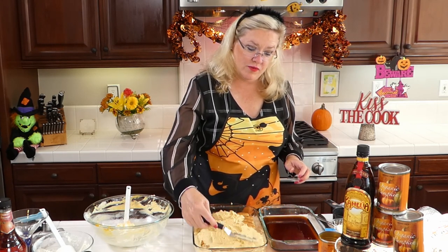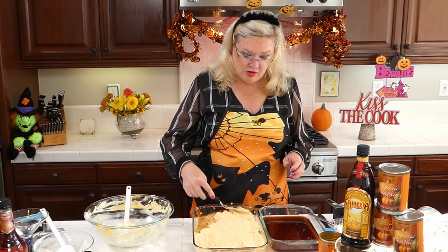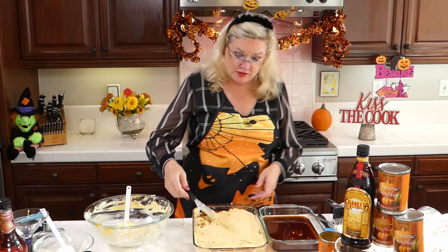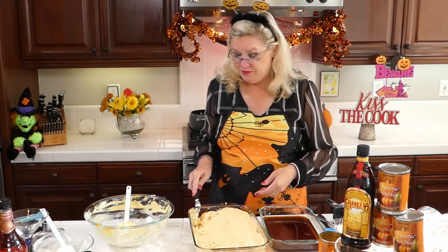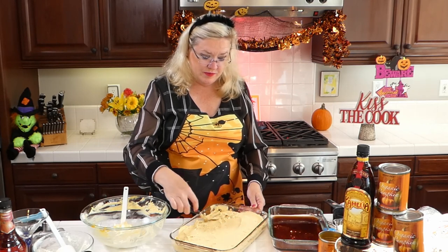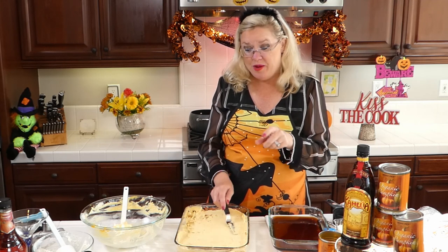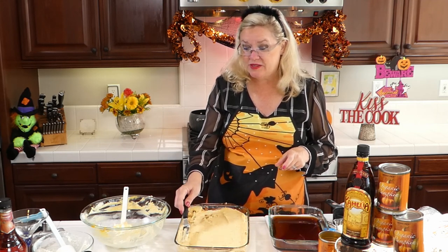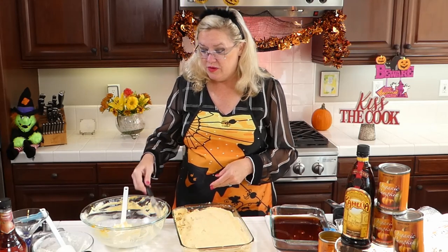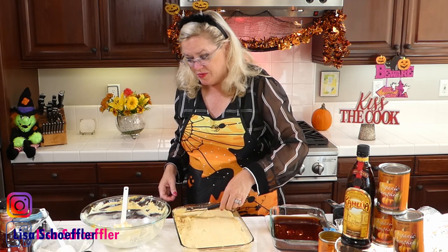If you have any favorite pumpkin recipes you want me to make this month, send them — I've had so much fun collecting ideas for pumpkin October recipes. I'm going to spread this out so it covers everything. I'm going to set this in the refrigerator overnight, and then before I serve it, I will take some sugar and cinnamon and sprinkle it over the top. Another idea I saw in the recipe comments was to sprinkle some nuts on top for a little crunch — maybe I'll toast up some pecans.